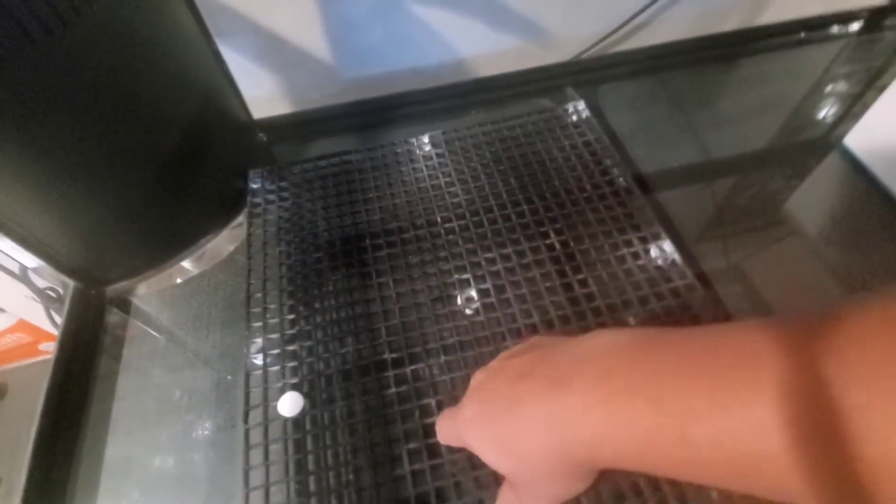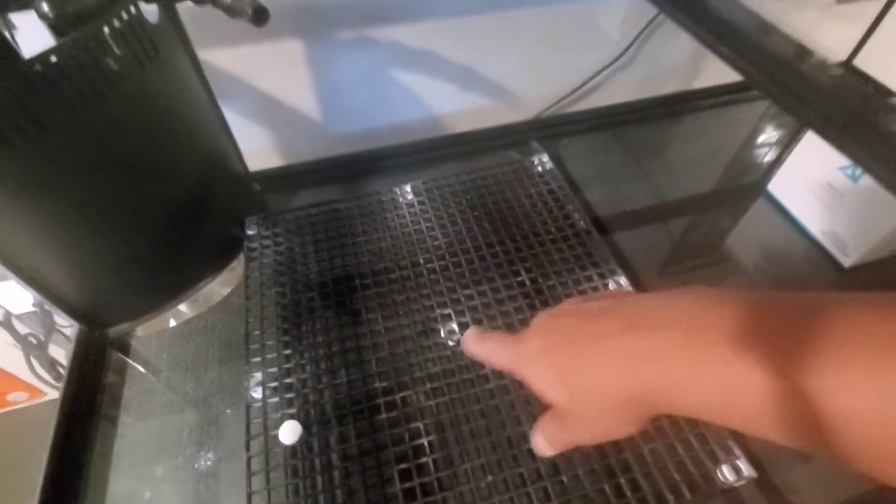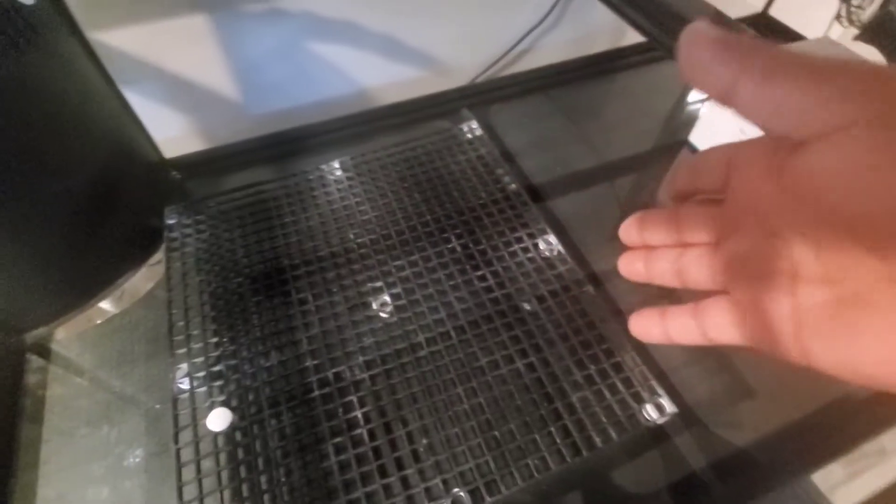The reason I elevated the egg crate is so water can flow underneath for any detritus and debris to circulate and be collected. You can get flow under the egg crate. And yes guys, I'm going to have fish in here too.